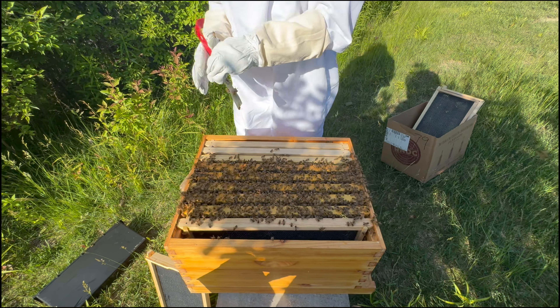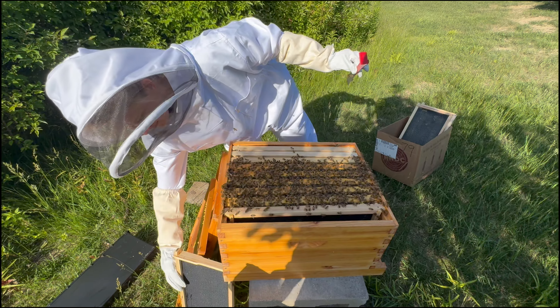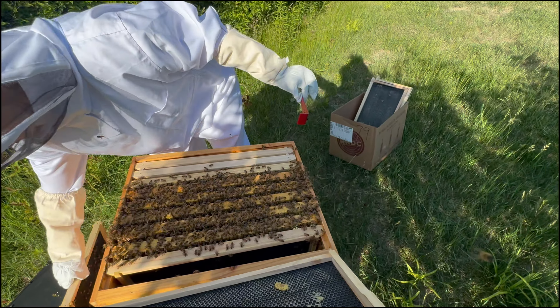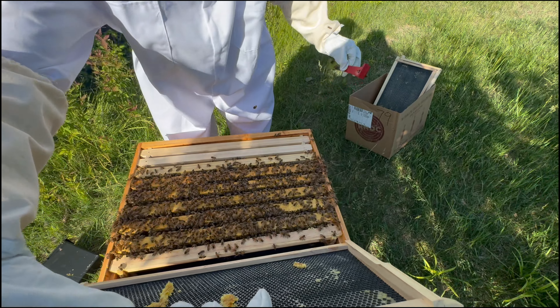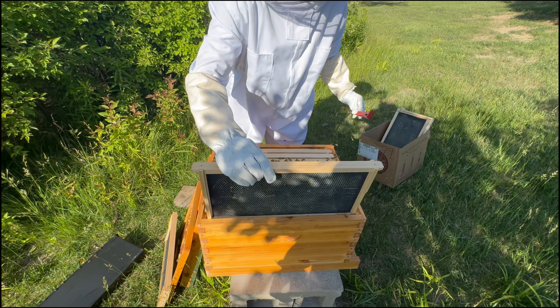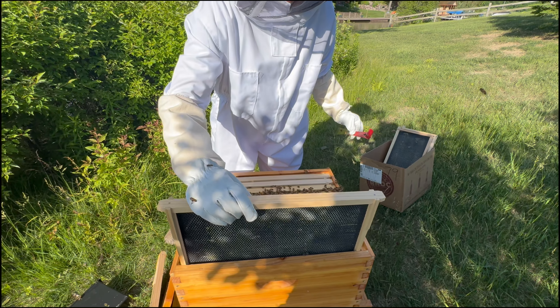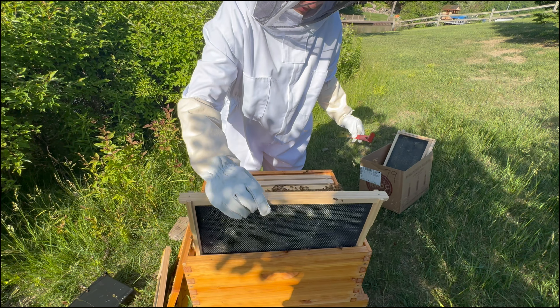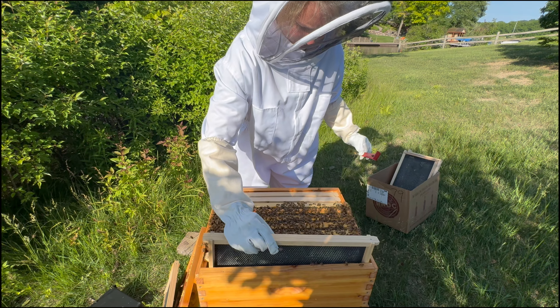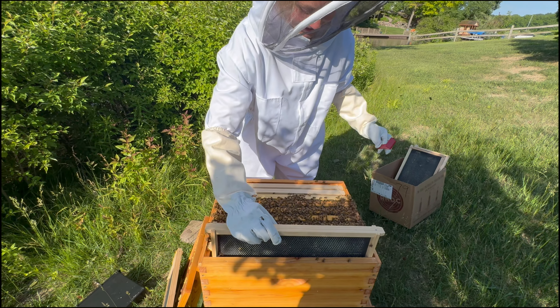When should we do our next hive check? This one was about two weeks out. I think we should check in on them in another week since they ate all that feed. Put that new frame in with the waxed side toward them — and that one is all waxed up.